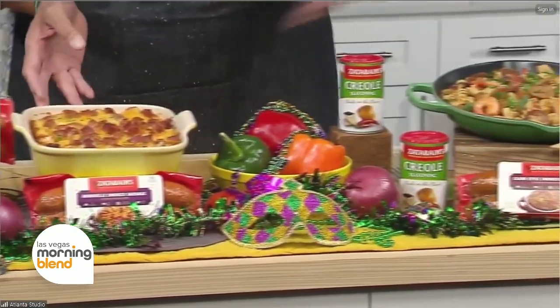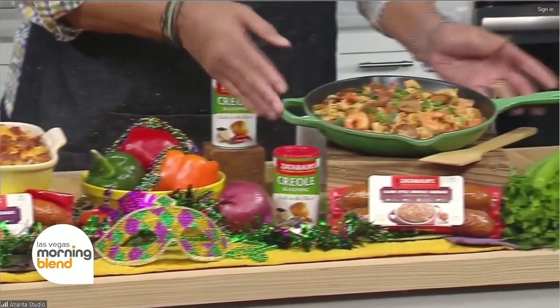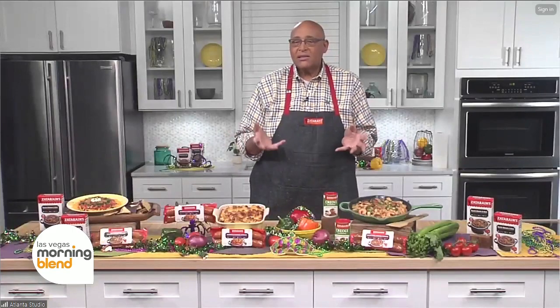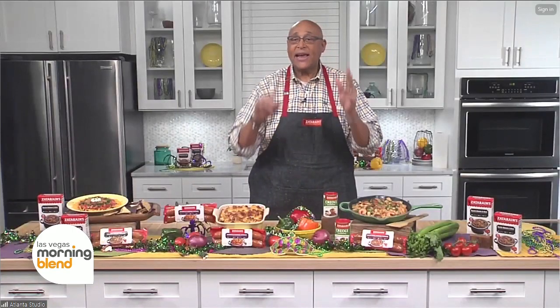With the three sausages and a little bit of the Creole seasoning, I can take any dish I want to make, and with the sausages and the seasoning, it makes it just dance on the plate.